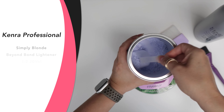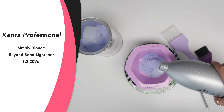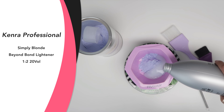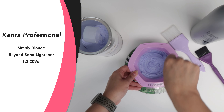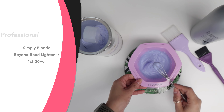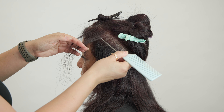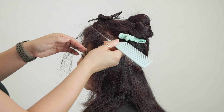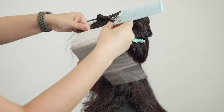For this project, I'm using Kenra Professional Simply Blonde Beyond Bond Lightener at a one-to-two mixing ratio with 20 volume developer. I love this lightener because it gives me the bond protection I need and the amount of lift I need, especially when working with lots of layers of color. I'm not looking for a lot of lift, but I do want to create a more even-looking canvas.